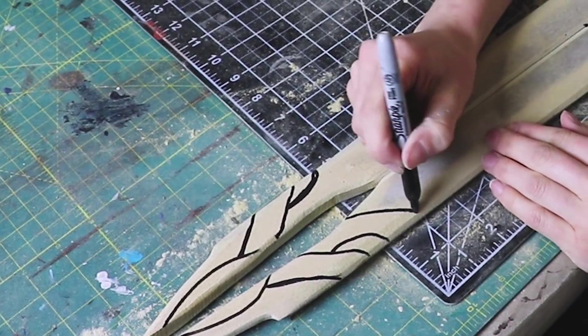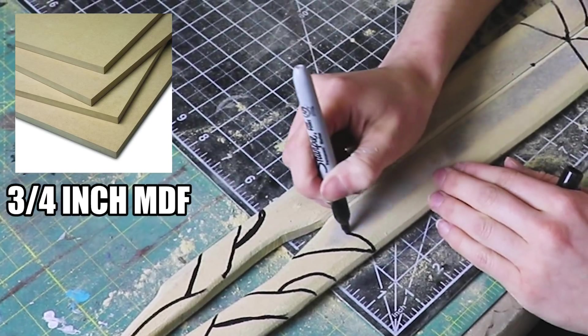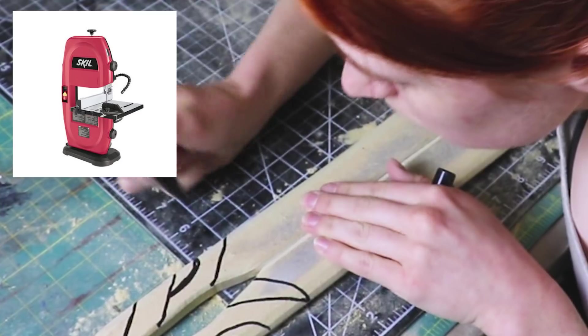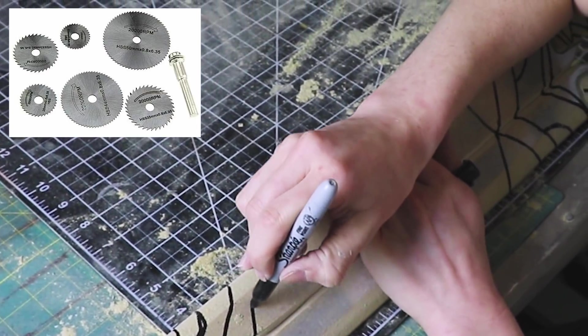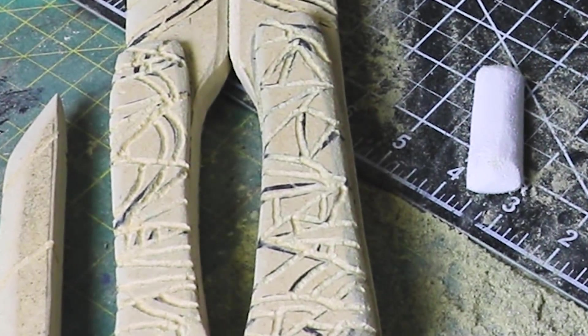Next, I transferred the pattern onto two pieces of MDF board. I glued them together with barge and cut out the shape on a bandsaw. If you don't have a bandsaw, you could use a handsaw or a disc rotary tool, but it would take a lot longer. I also used the bandsaw to cut the holes in the middle as well.